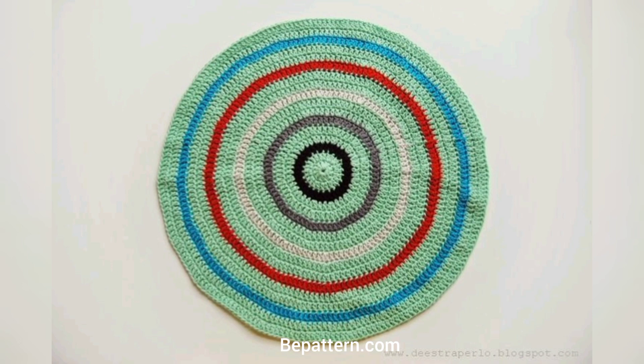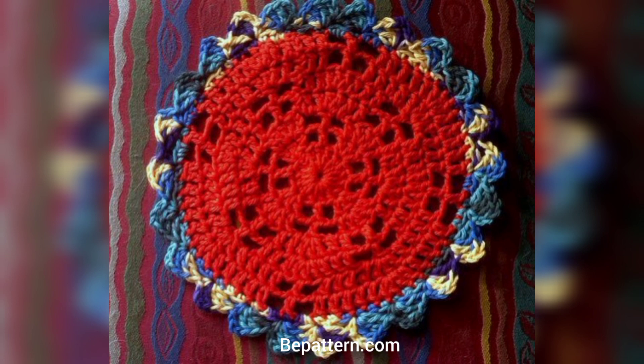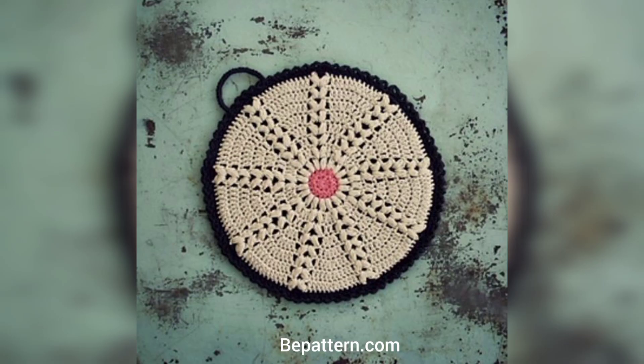This pattern uses a special yarn that gives it extra thickness and heat resistance, and it's also super soft. Because this pattern uses a thicker yarn, it works up super quickly as well. If you need a last-minute gift idea, this pattern is great.